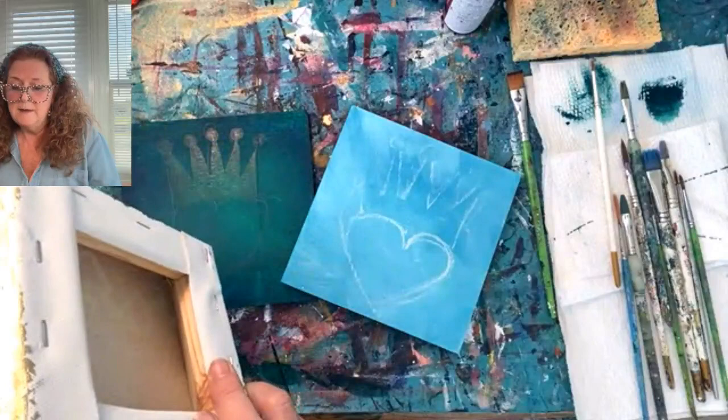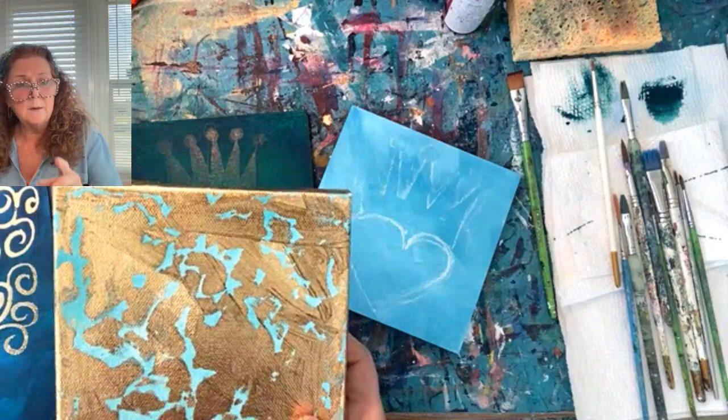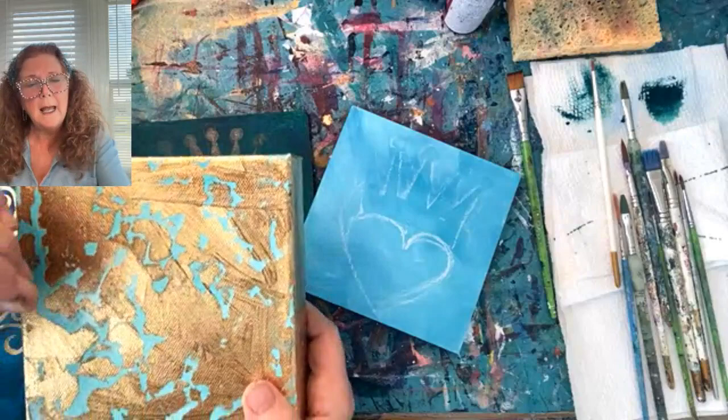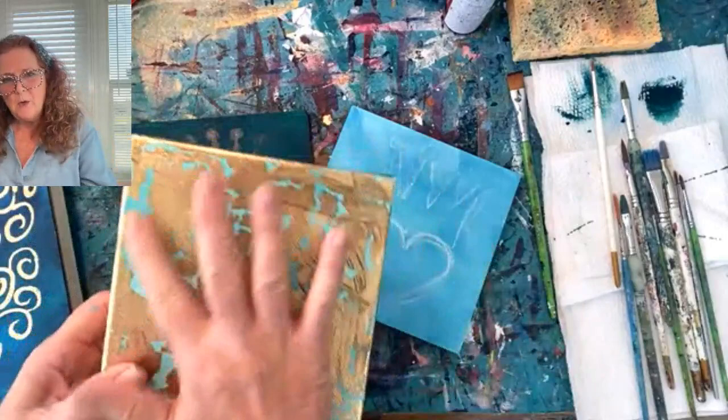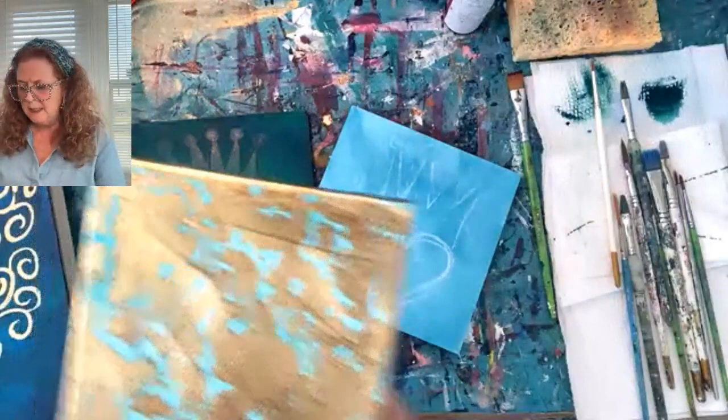What I've done here is I've taken a little gallery-wrapped canvas, painted it with that teal color, then I added the gold leaf, and I'm going to show you that little demo as well. Where I apply adhesive for the gold leaf is where everything is going to stick. This is a little background that I'm going to go ahead and paint something on — I think maybe a little bit of a floral, some roses maybe.